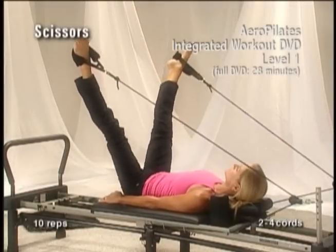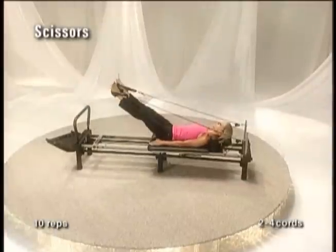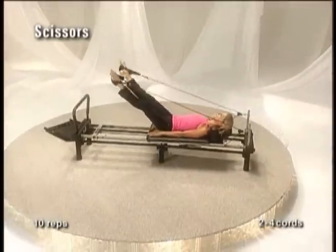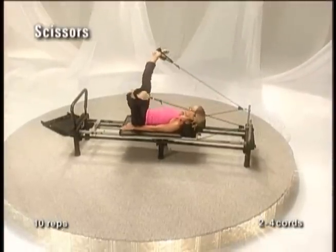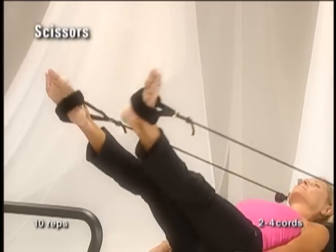Legs in the straps, extend out at 45 degrees. Inhale and extend both straight legs out to the side. Exhale and bring them back together, squeezing the inner thighs and zipping up the space. Repeat this ten times.